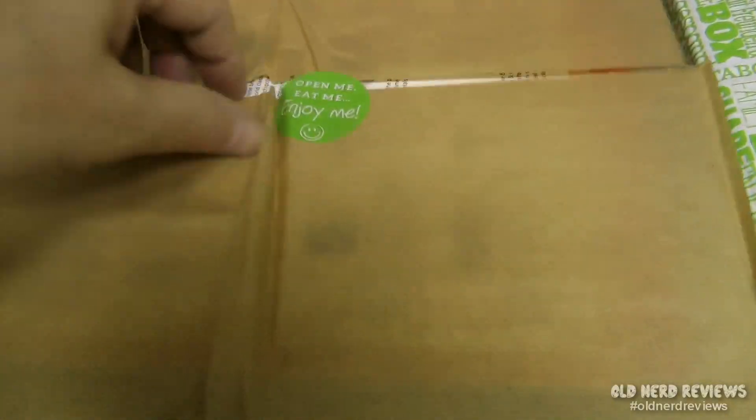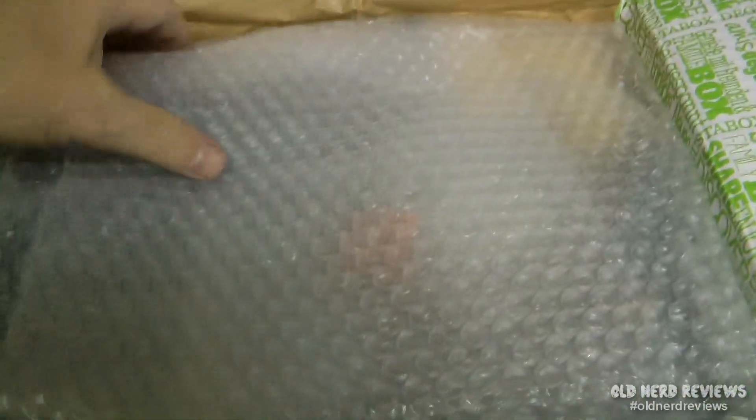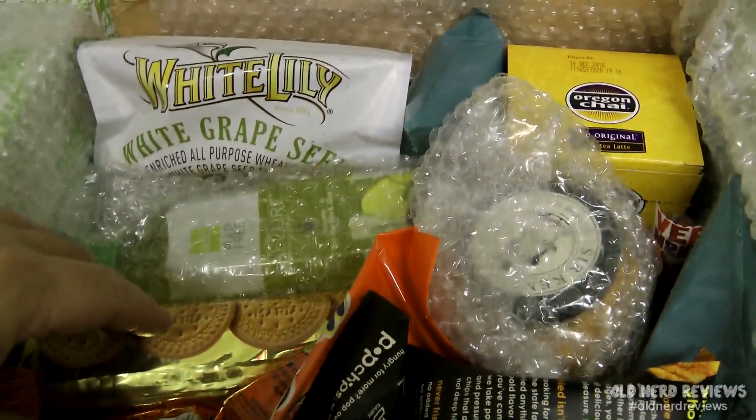Today is an unboxing video. I am looking into my August Degusta Box. Now Degusta Box is not like a Geek Fuel or a Loot Crate that has geeky nerdy toys in it, but it comes with 10 to 15 commodity items — stuff that you can bake with, stuff that you can eat, stuff that everybody can use.